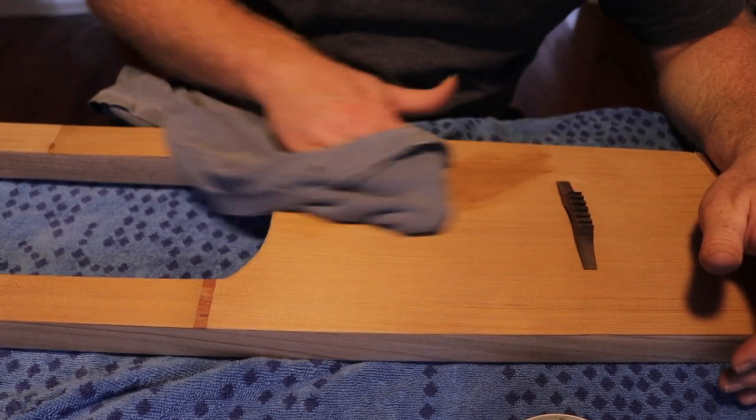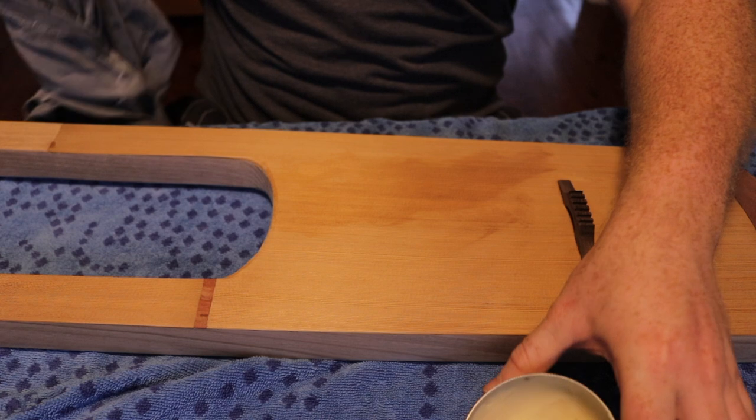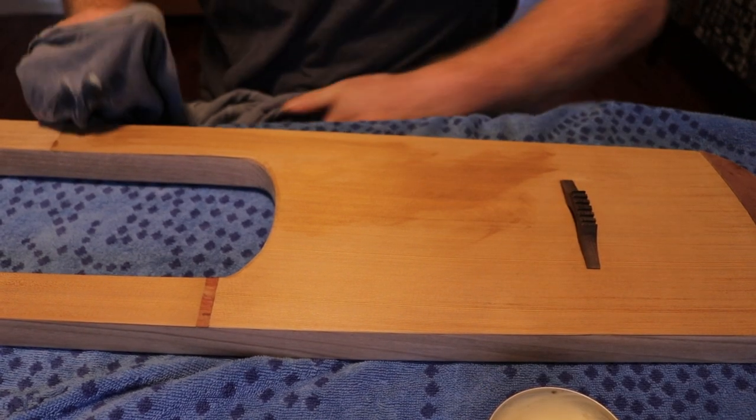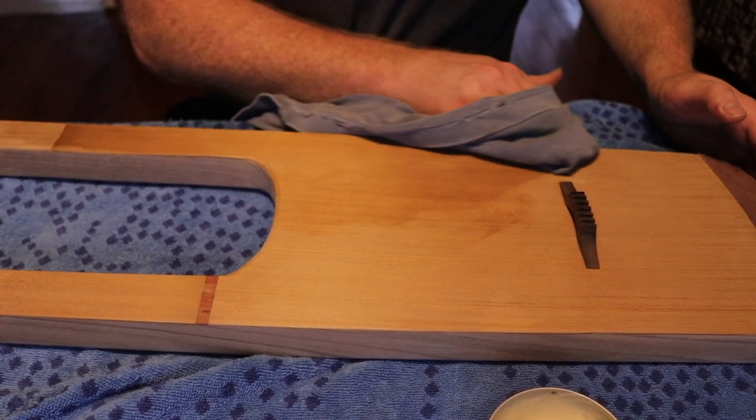I am finishing the lyre with woodworker's beeswax. It is not a strong finish, but it does seal the timber, giving it protection from dust, dirt and elements. It also brings out the grain in a really pleasant way.